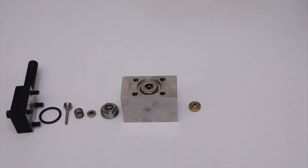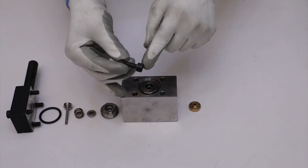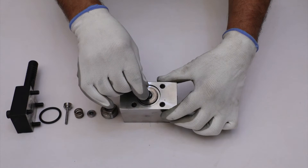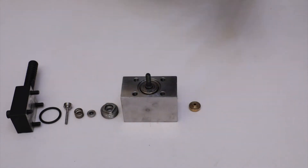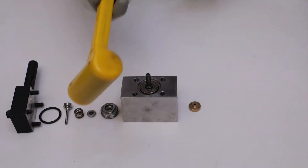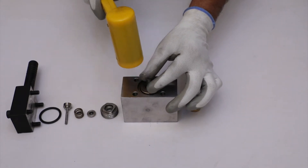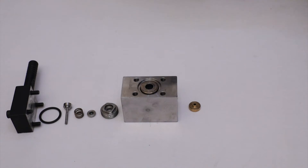To disassemble the spindle and seat for a brass cap from the opposite side, take an M8 cap screw and place the screw head on the spindle. Then gently push the screw with a rubber hammer. It will push out the seat from the brass cap and the spindle from the main body.